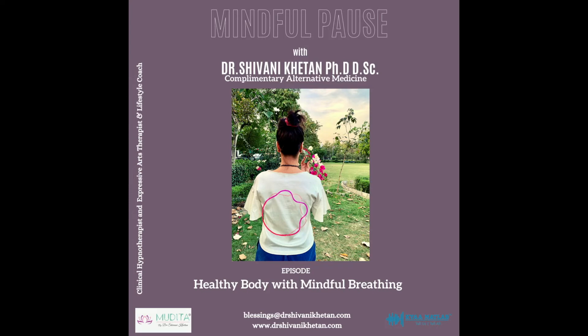Moving up towards the forehead, in between the eyes, breathe in a vibrant indigo color and send it to your third eye chakra. This represents our ability to focus, to see and solve problems, and to foresee what the future holds. Allow the energy to grow stronger as you breathe in more indigo, and feel your intuition and insight becoming stronger.